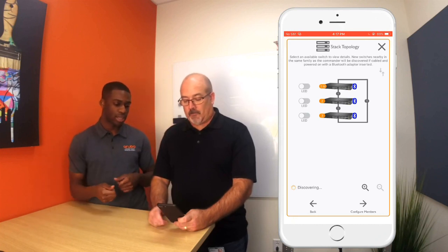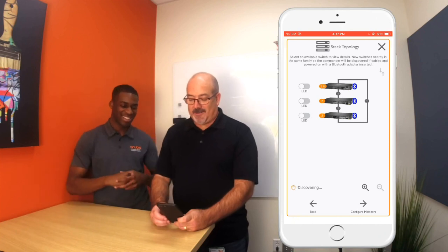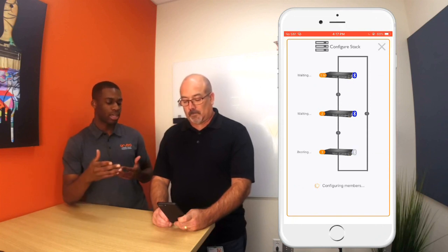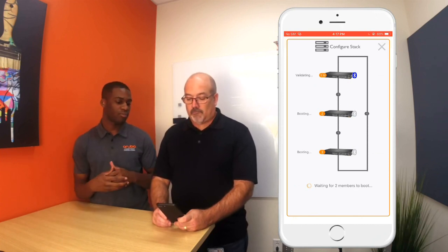Now you can click configure device — members. What this is going to do is push the VSF configuration to the devices, and those devices are going to boot up and then we're going to have a stack here in a few minutes. Let's just hear those fans going in a few seconds.